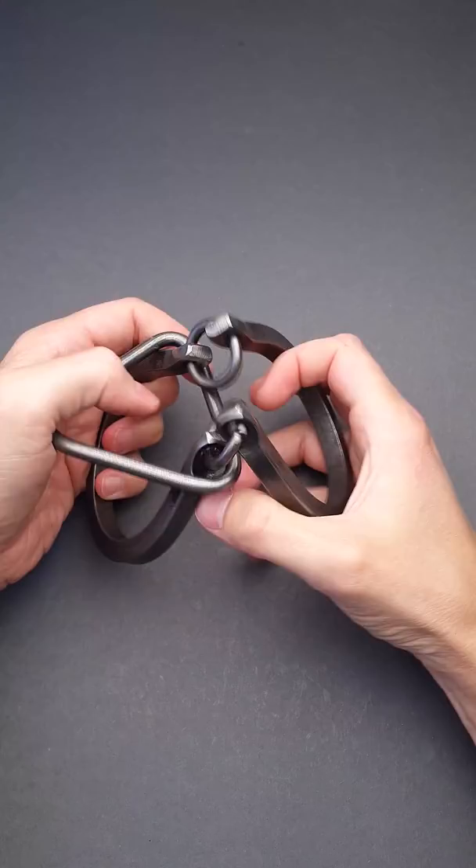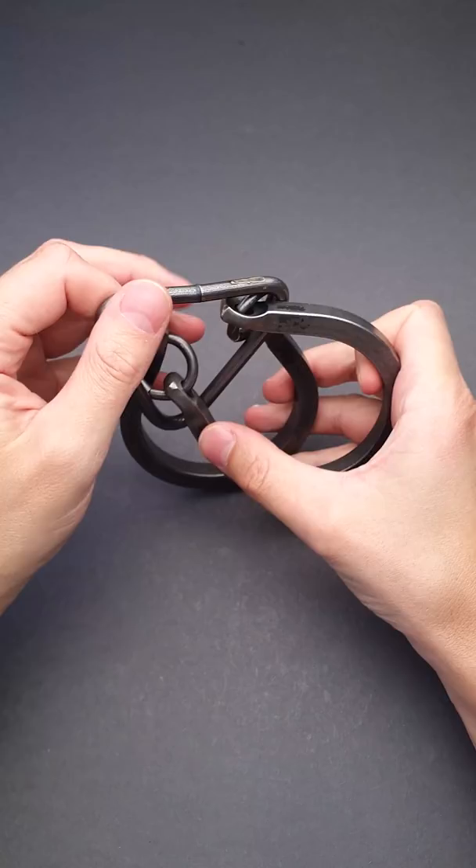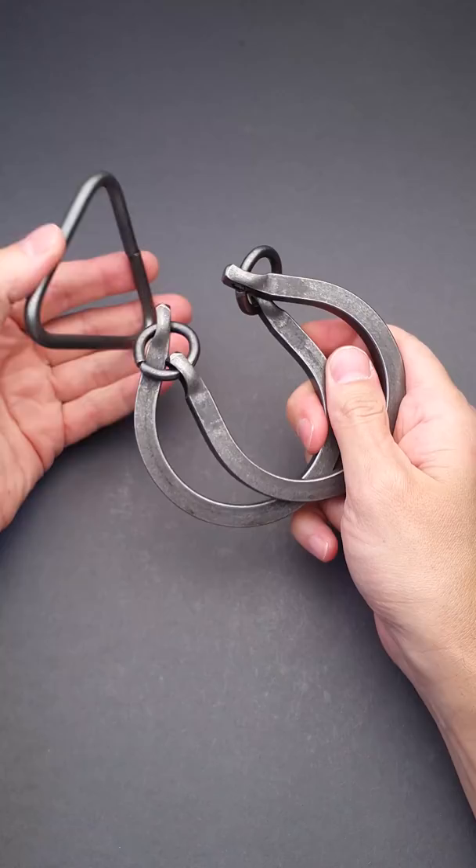But there is a trick: all you have to do is put the handcuffs like this, then put the triangle between the handcuffs parts and remove it. Then you can put it back all the way up, and the puzzle is solved both ways.